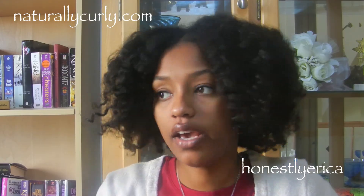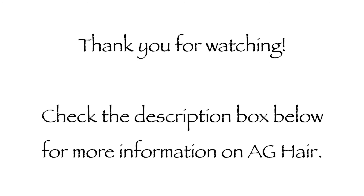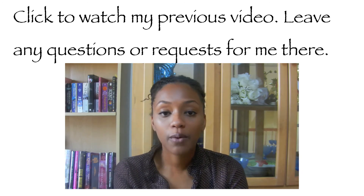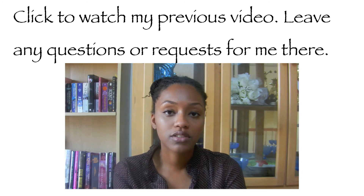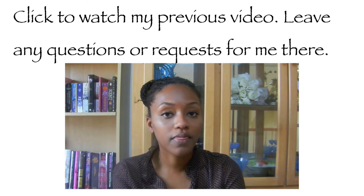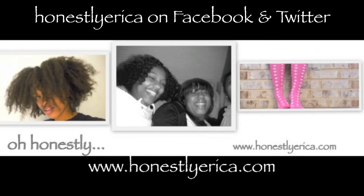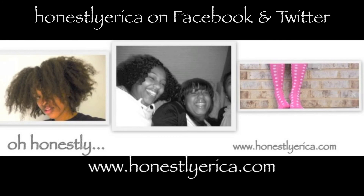For more information about AG Hair Cosmetics, check the description box below — there will be links. Thanks for watching! If you have any questions or requests, comment below and let me know. I will work on a frequently asked questions video and any requests you guys have.